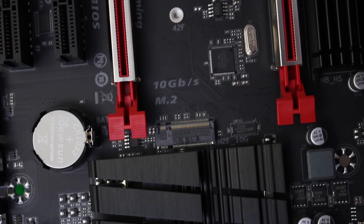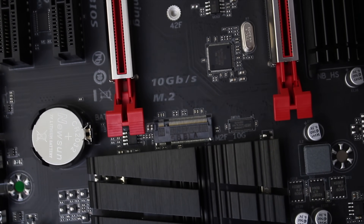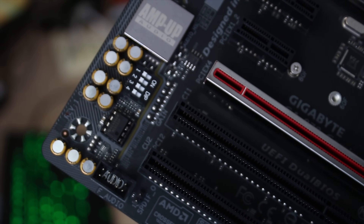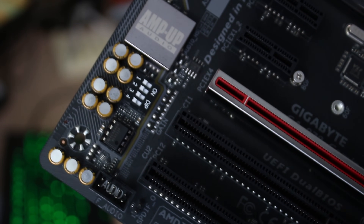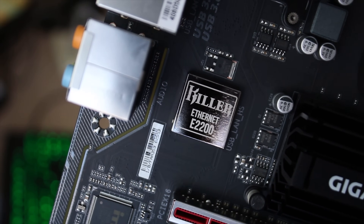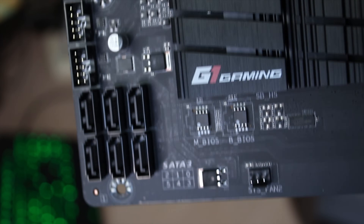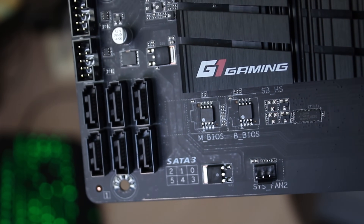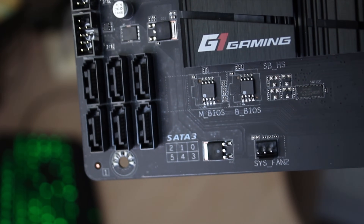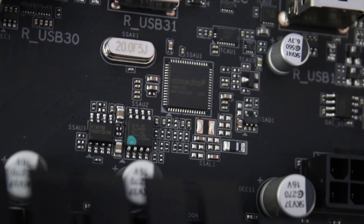Some of the really cool features are the new reinforced PCI slots, the 10 gigabit per second M.2, the amp-up audio — which looks to have a removable op-amp, which is quite cool — as well as dip switches to change the gain, Killer E2200 ethernet, six SATA ports, dual BIOS features if you want to try overclocking your AMD chips, and USB Type-C.